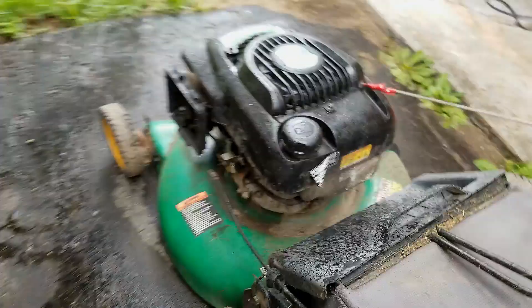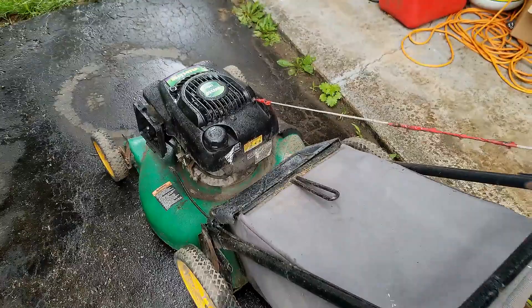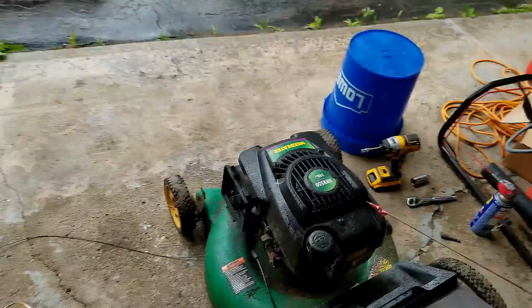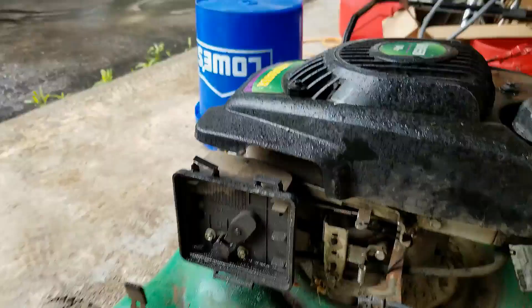I had that thing running for about 10 minutes. I just had to position the governor arm so that it would stop running. You could also take the spark plug wire off with a pair of pliers — I don't recommend that because you could shock yourself. Or you could try and cover up the intake here. If you can choke it out, that will get it to stop as well.